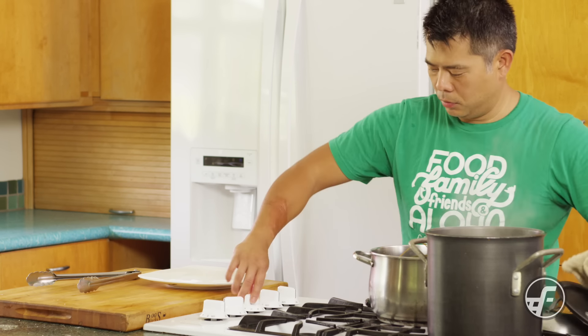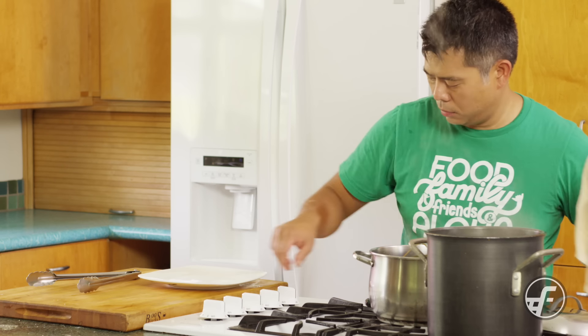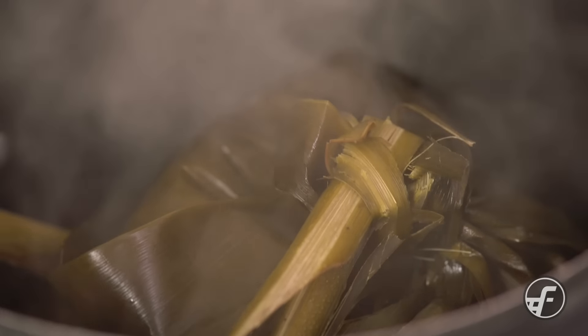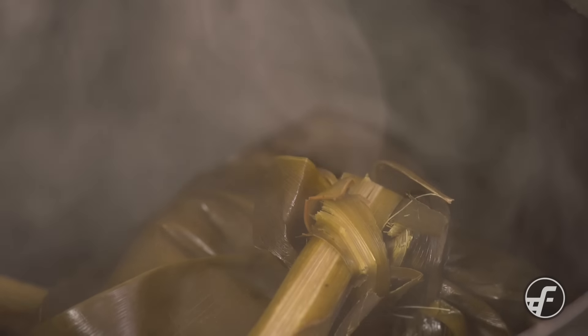While the lau laos are steaming for the four-hour time period, make sure you check the water levels every so often, because if it runs dry it'll burn in the pot. You're gonna be smelling lau lau in the house while these are cooking, and you're gonna be hungry.